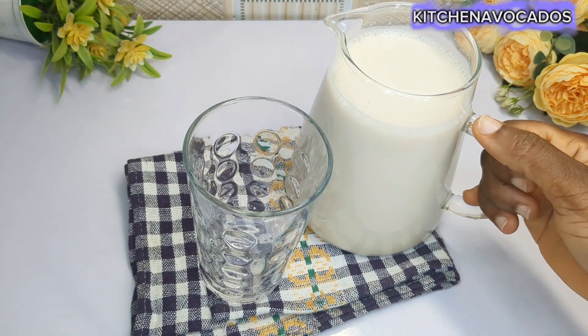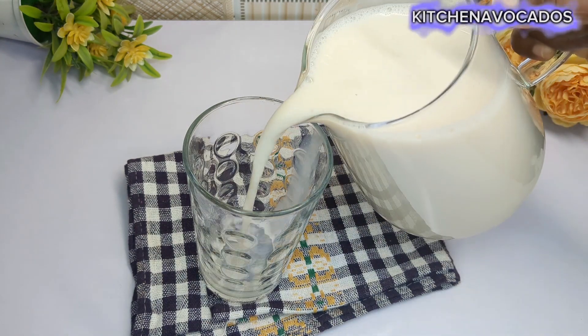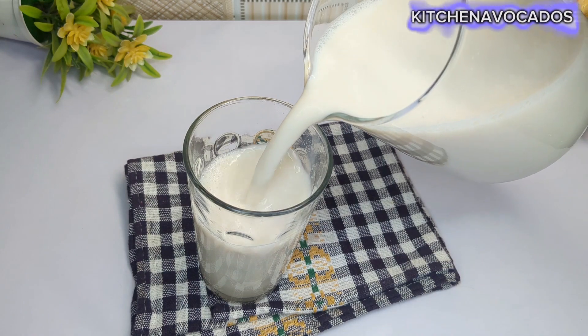Hi everyone, welcome back, hope you all are doing well. Today we'll be making something for our lactose intolerant friends — we'll be making some soy milk.